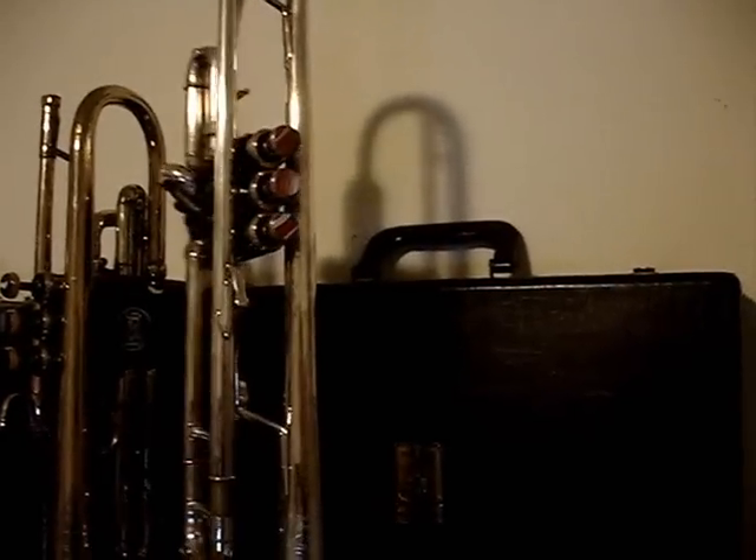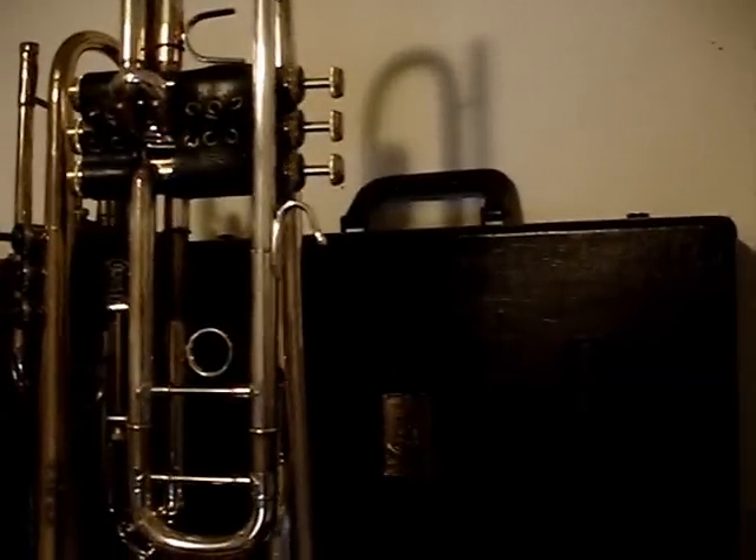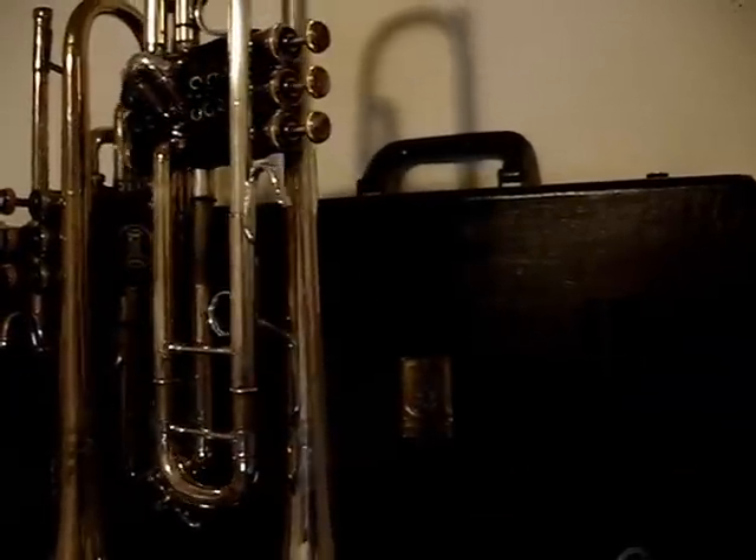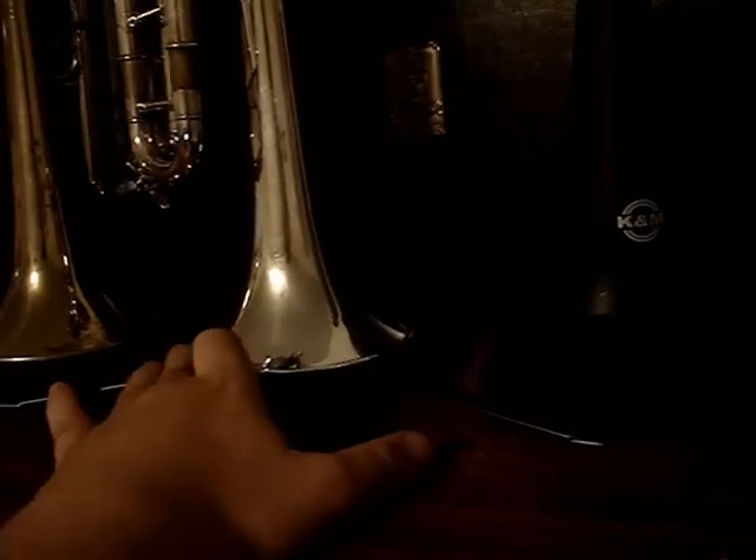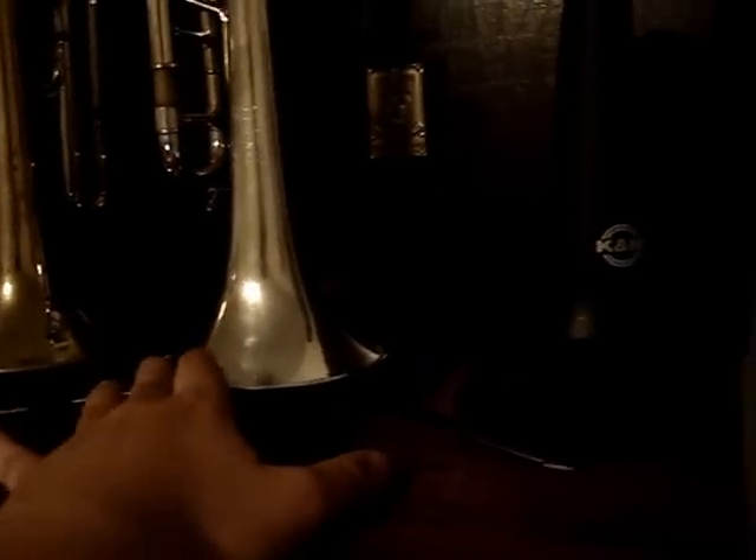This one is my Boxtradivarius 37. This one I bought from a good friend of mine. This trumpet is very dear to me. Sorry, that was my cat.